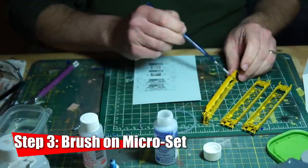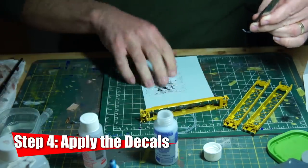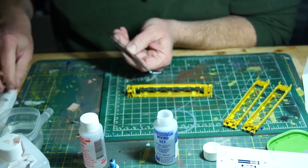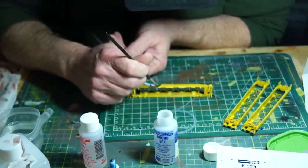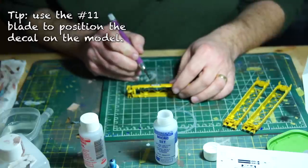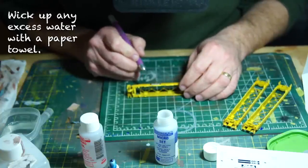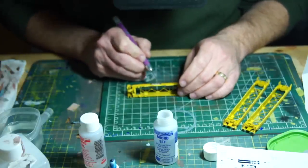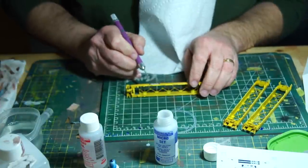While they were soaking, I brushed on a bit of Micro Set onto the sides of the Wellstack cars. Once the decals had time to soak and were sliding off the decal paper, it was time to apply them. Using either tweezers or spearing the side of them with the number 11 blade, I moved them into position, pulling them off the decal paper and onto the model. I then used the corner of the paper towel to wick up some of the water and setting solution, and used the number 11 blade to position the decals. Once in the right position, I carefully used the edge of the paper towel to pull out any extra water and double-checked their positions.